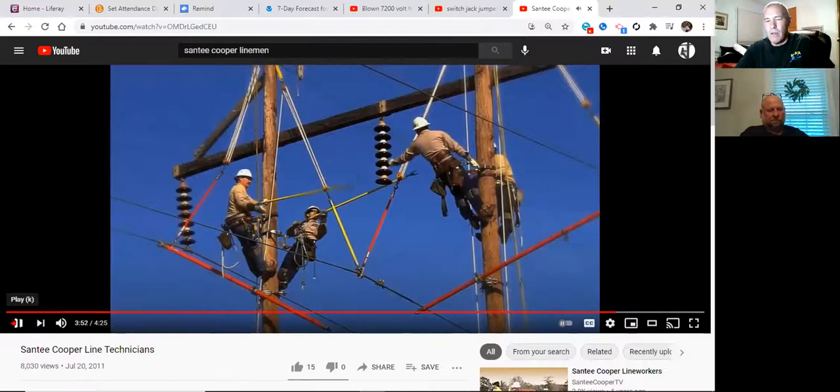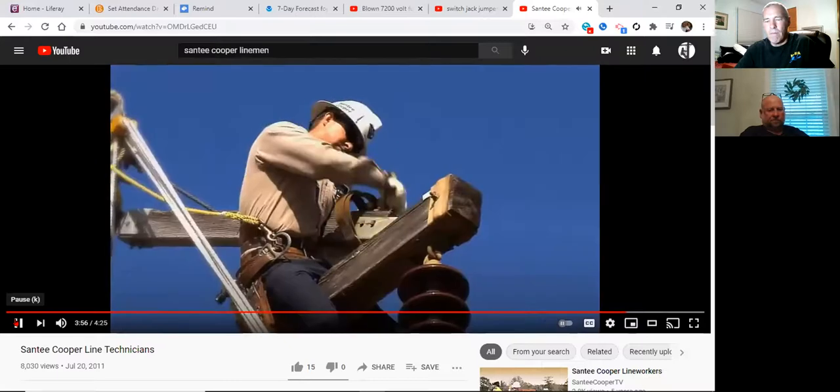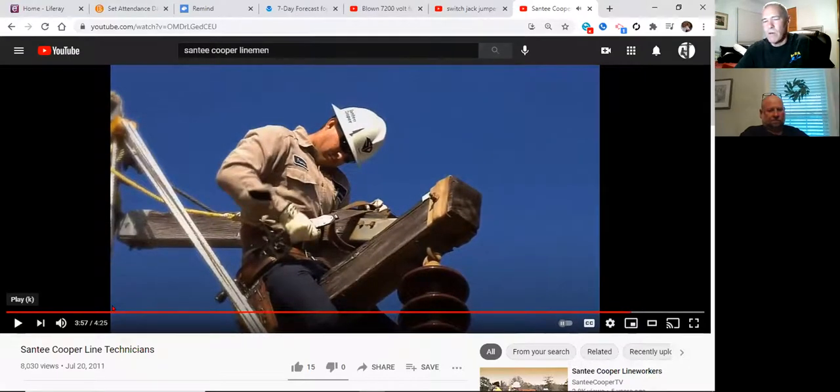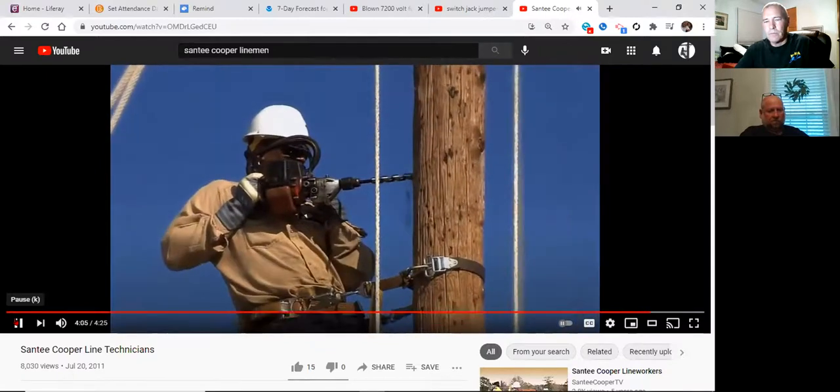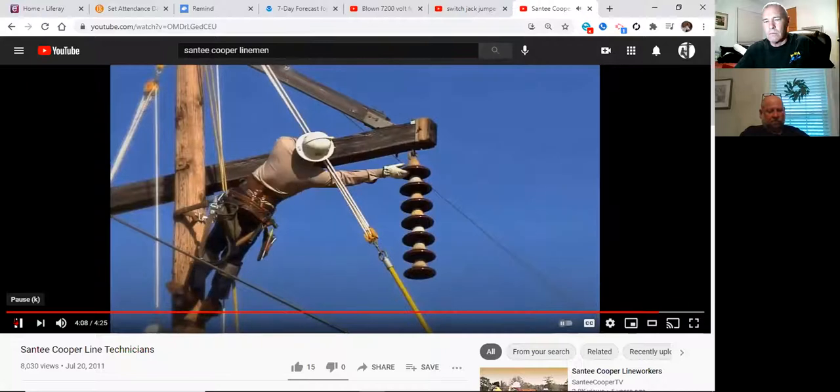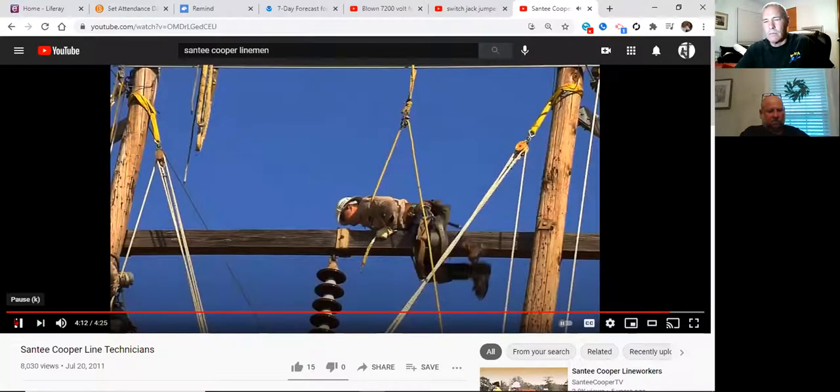They've already got the phase out of the insulator on the center here. They're getting ready to change out the insulator. You can see the amount of sticks used in this process and the rigging they're using to hold things in place — a lot of stuff going on, takes a good amount of time. It's perfectly legal to sit on a cross arm to do work as long as you're safetied off. He's also got fall protection — using a belt with rope protection in case of a fall. He's doubled up.